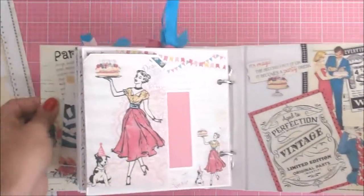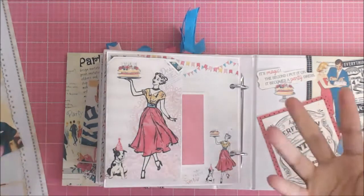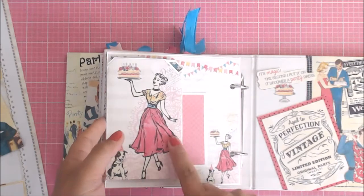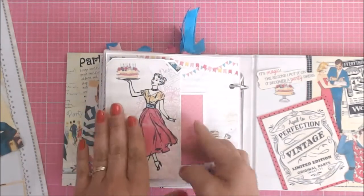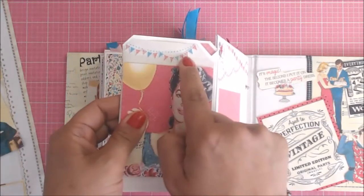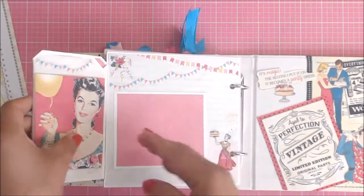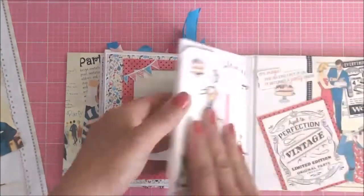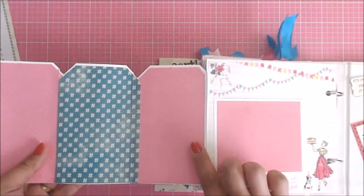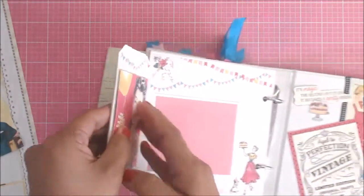We're going to turn the page. This little page here has actually a tag fold-out. I went ahead and used one of the large sheets from your Craftology box and put this little gal on the front. Then I put a cut apart here with some of the banner, and here you can put a picture. This is the lady that I cut apart. You can just go ahead and fold out these tags — the tags fold out and you can put pictures on them, and then it folds back in. This does have a magnet on it.